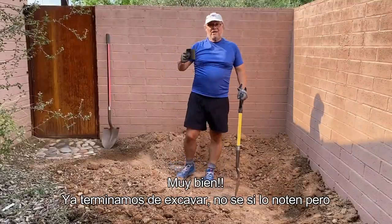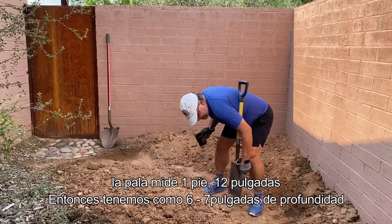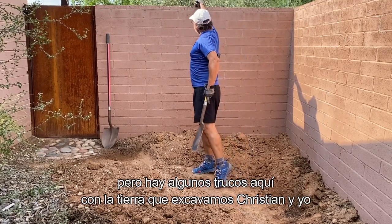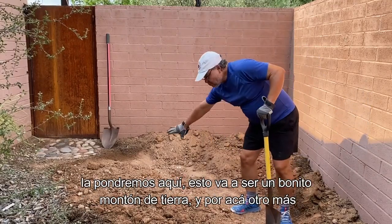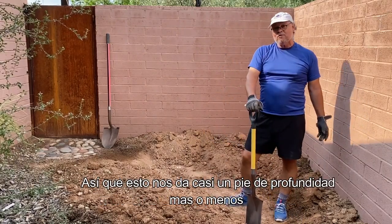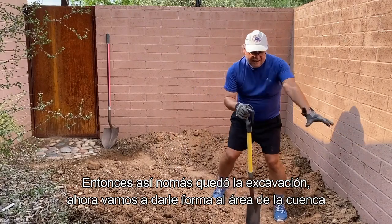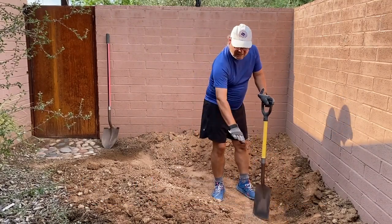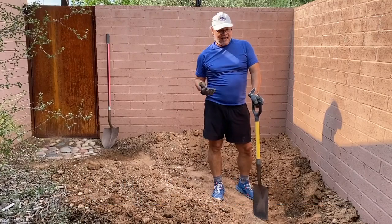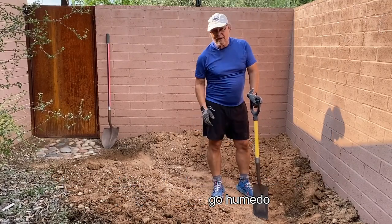We are done excavating. Look — that's one foot, twelve inches, so we've got about six to seven inches of depth in this basin. Christian and I put the excavated soil here to make a nice berm, giving us pretty much one foot of depth overall. Now we're going to shape the sides, make a nice slope, bring the mulch back, and then plant. Excavation took us about 15 to 20 minutes because the soil was wet.